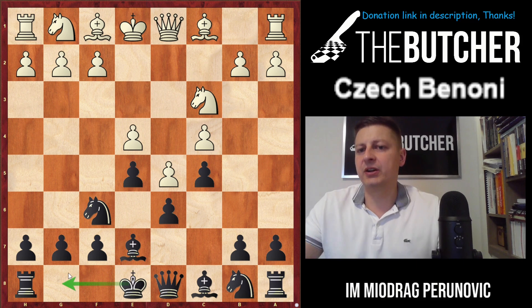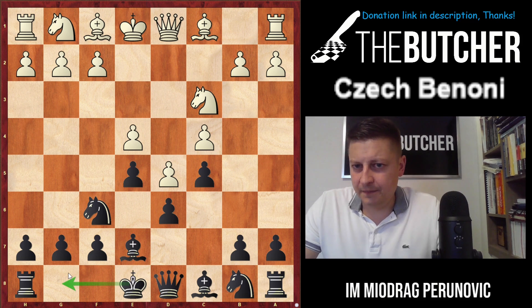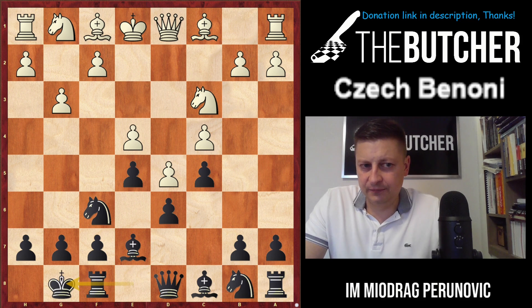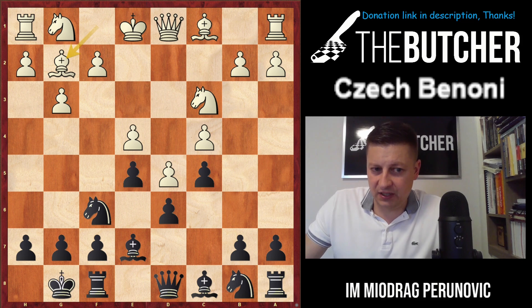Now they have three options. Statistically, most players who face the Czech Benoni go for g3. If they play g3, that changes absolutely nothing regarding your play. You always go for castles. And when they play bishop g2, a very unusual but original setup begins with knight e8.